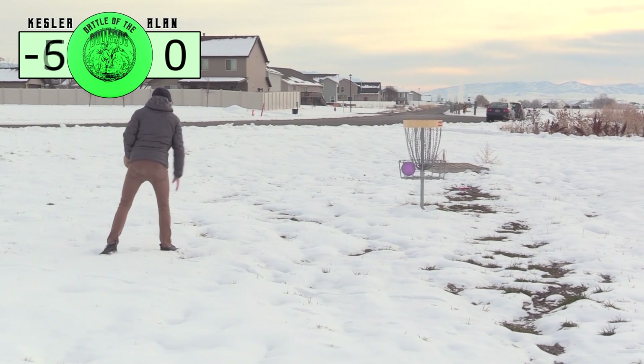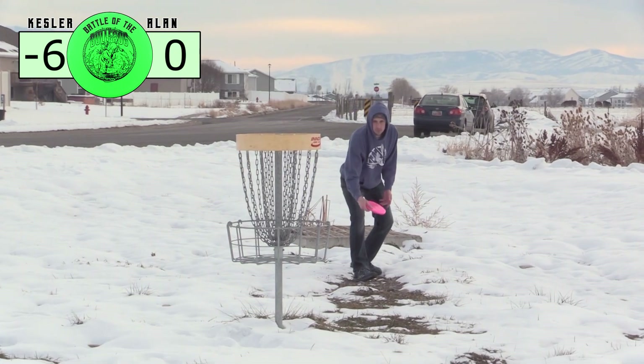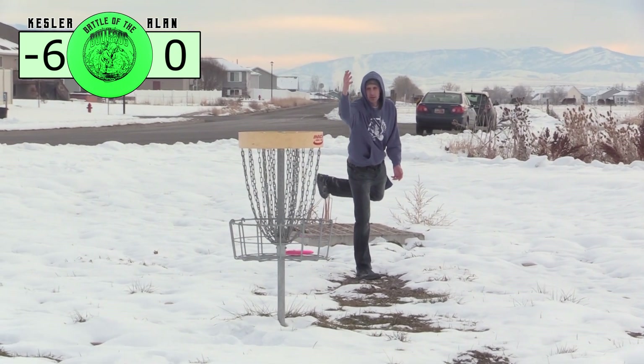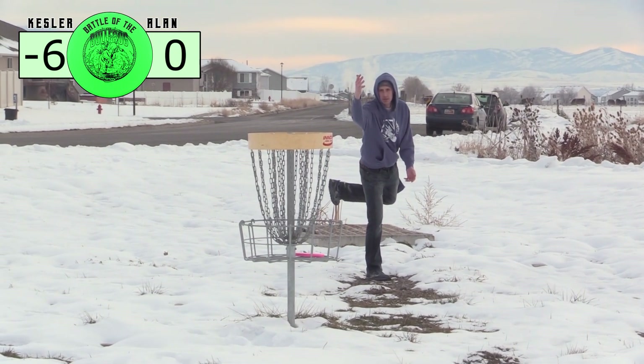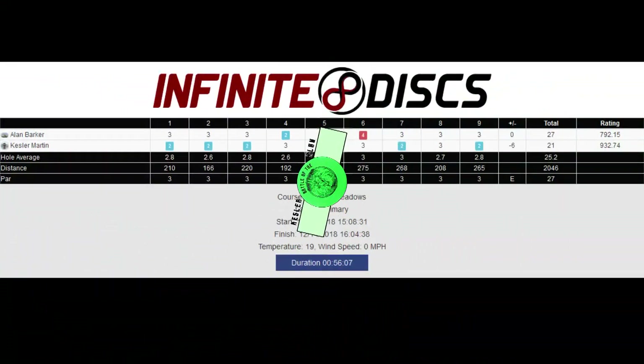It's probably good for wind, for keeping you from throwing too far if you have your normal power on but don't want it to go as far. And with your putting, if you are scared of it going too far past the basket, this is a good one because it doesn't seem to want to go very far past the basket if you miss. Our official score after the round — about a 792 Infinite rating for one player and about a 930 for the other, for cold conditions with only one disc: the Bullfrog.